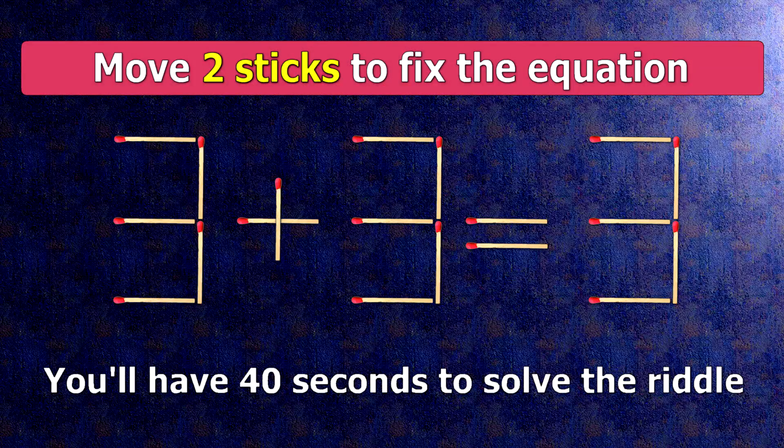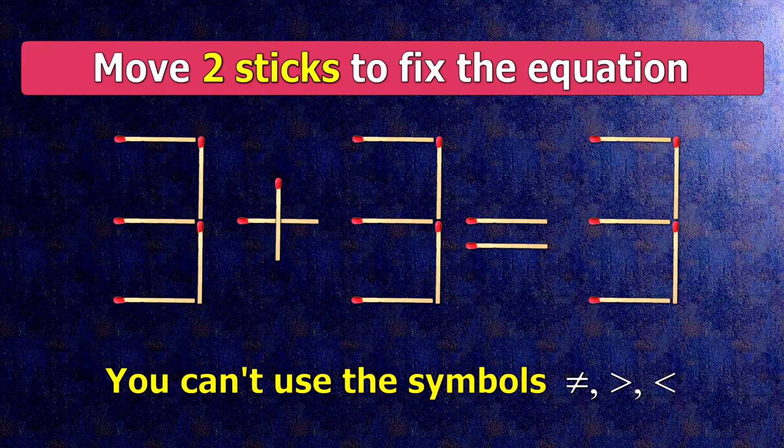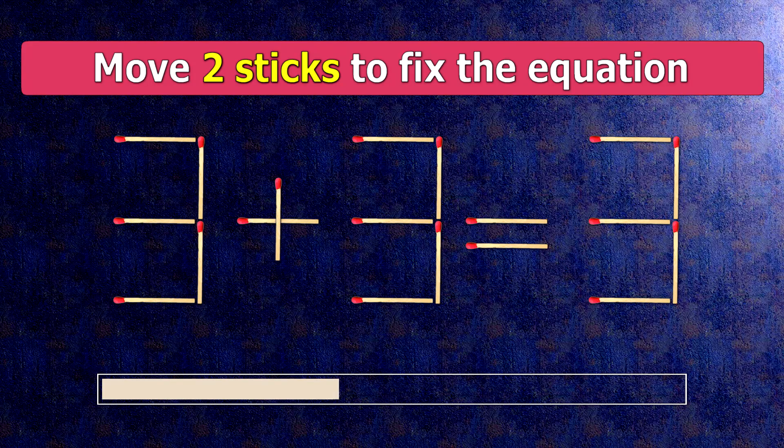We have the equality 3 plus 3 equals 3. Our equality is wrong. We need to move two matches to make our equality correct.